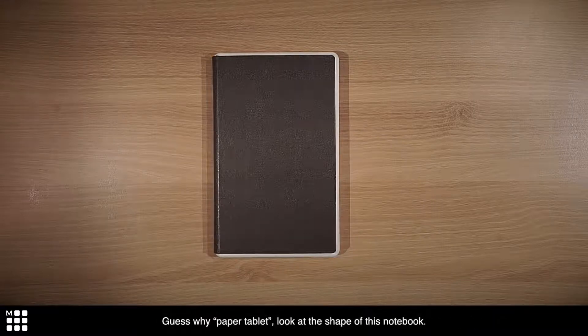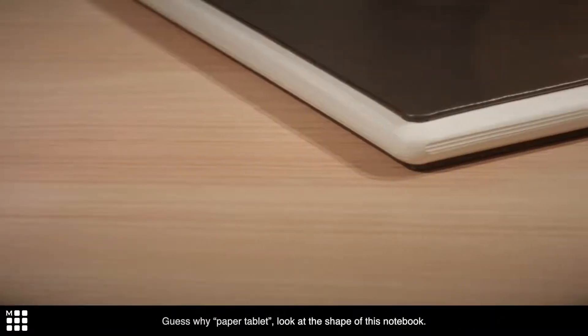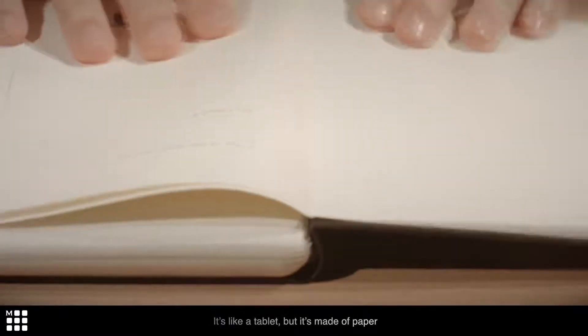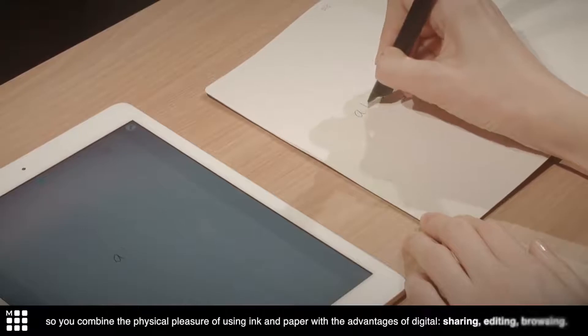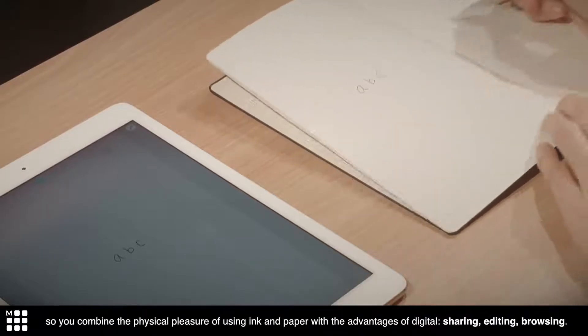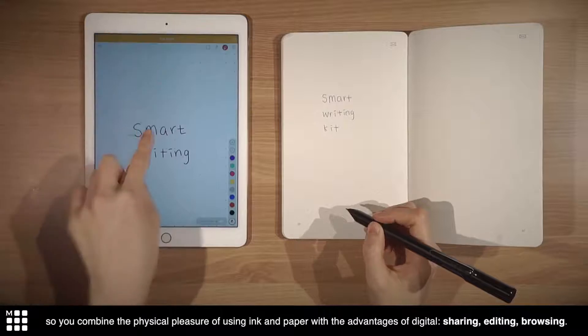Guess why paper tablet? Look at the shape of this notebook — it's like a tablet, but it's made of paper. So you combine the physical pleasure of using ink and paper with the advantages of digital: sharing, editing, browsing.